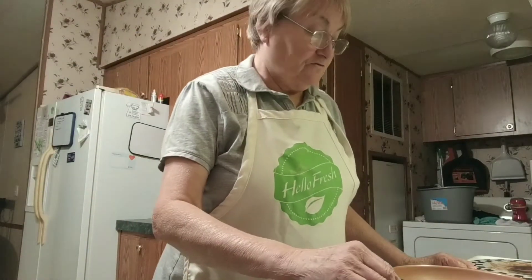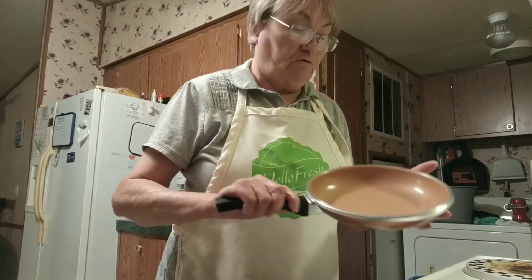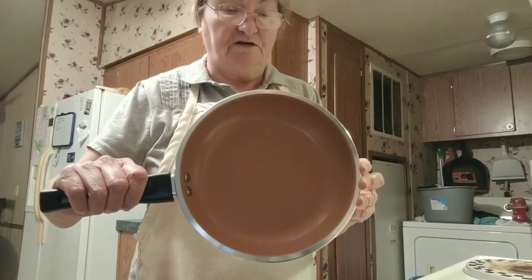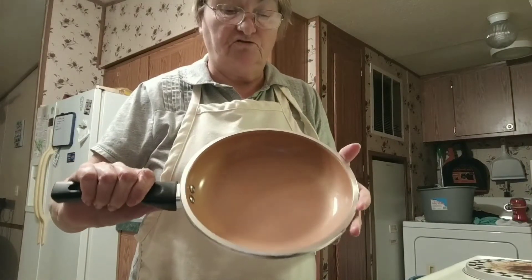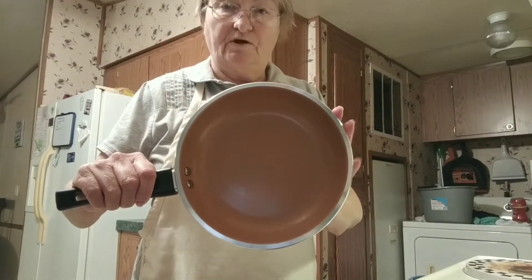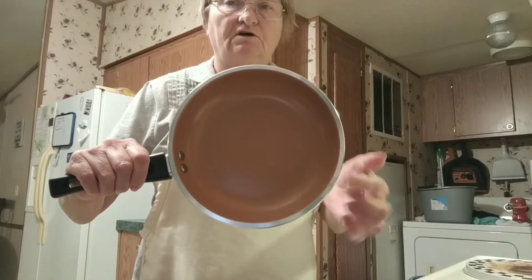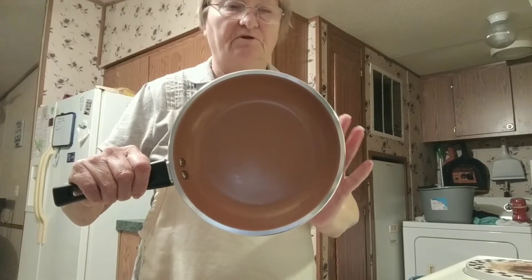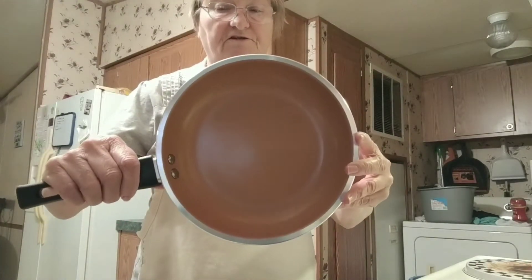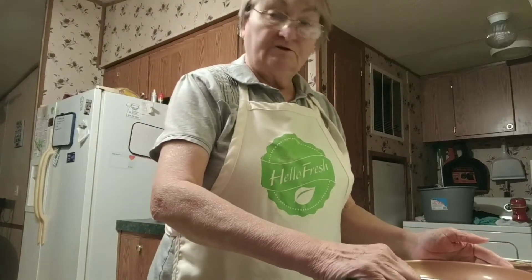Good morning everybody, this is Frugal Granny. I'm going to make me an egg sandwich using this skillet I found at Dollar General on one of my dumpster dives. I found this a few months ago and just didn't get a chance to use it until now. It's supposed to be a non-stick skillet — the brand name is 'As Seen on TV Copper Chef,' and I believe this is a 9.5-inch skillet.